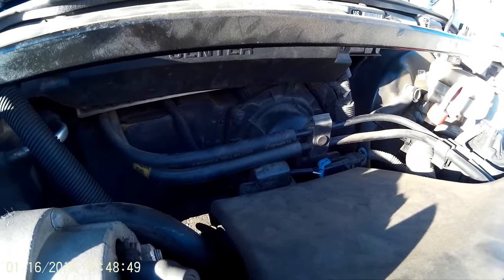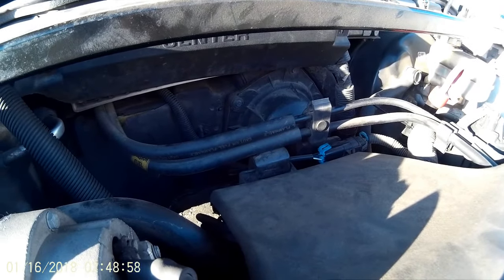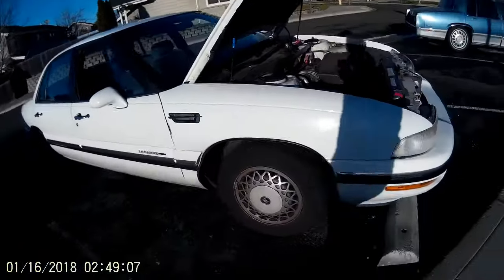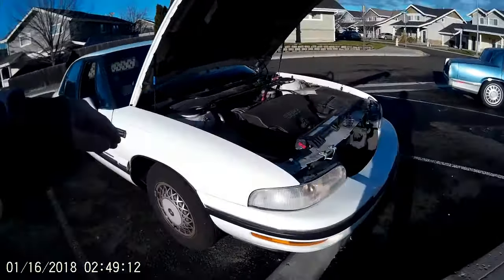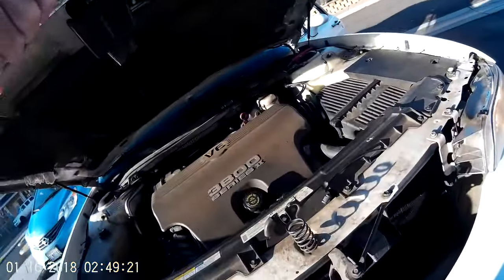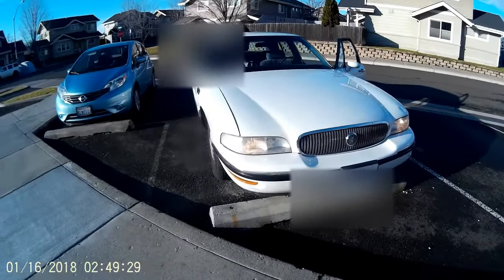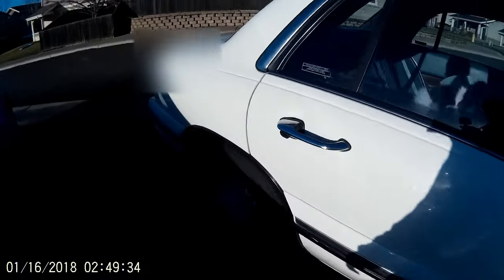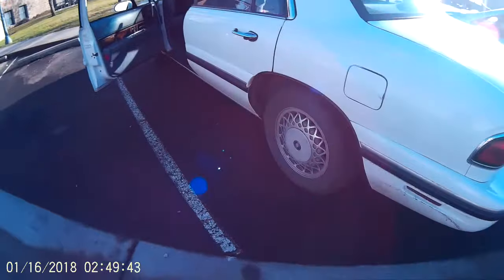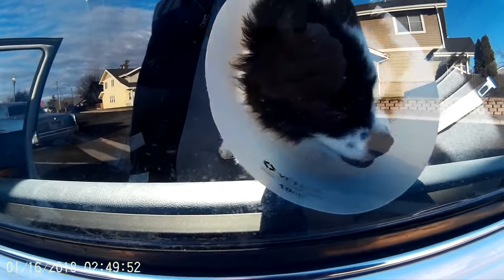Okay, that's a better look at the car. And for those of you that haven't met Abby — that is my sidekick, Abby. She's a Pomeranian and Terrier mix.